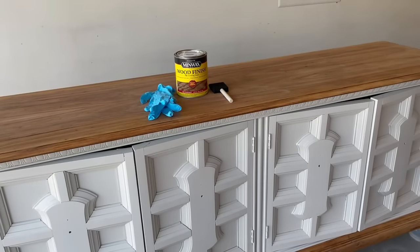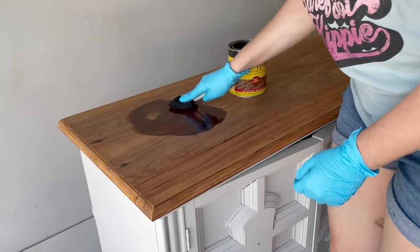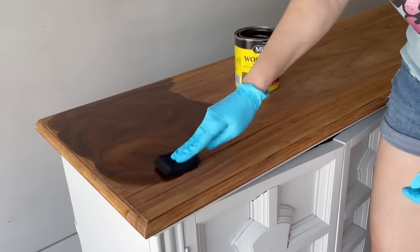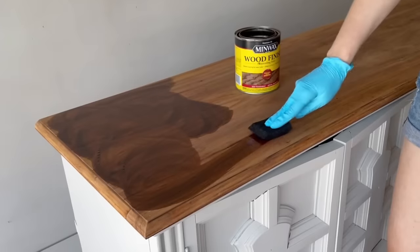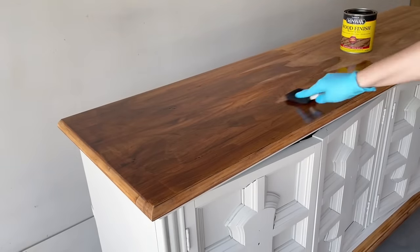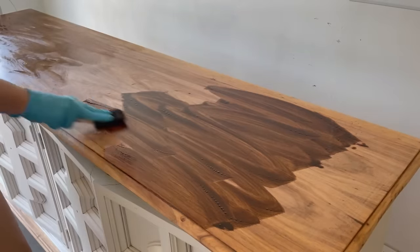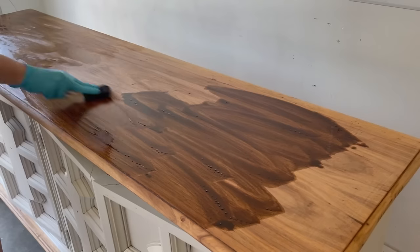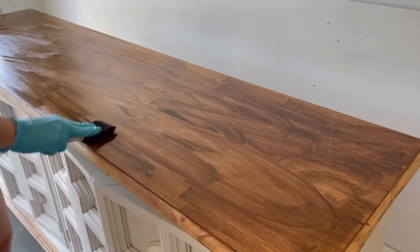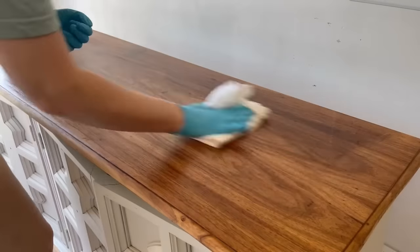Now that my pre-stain has had plenty of time to dry, I'm using Minwax wood stain in the color Special Walnut. I'll apply this with a foam brush and I only did one coat. I let the product sit on the surface for about three minutes and then wiped it back with a lint-free cloth.